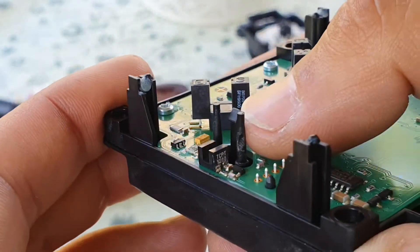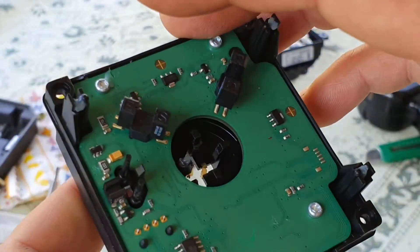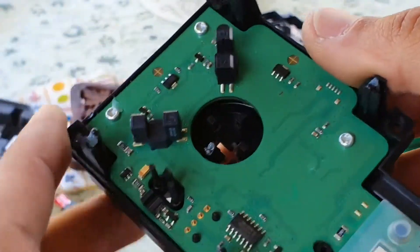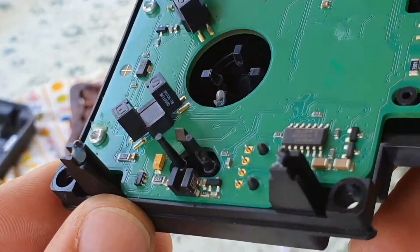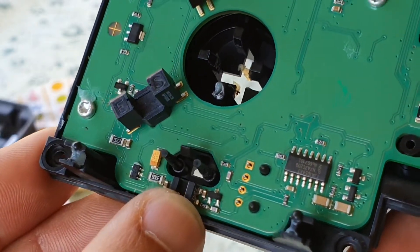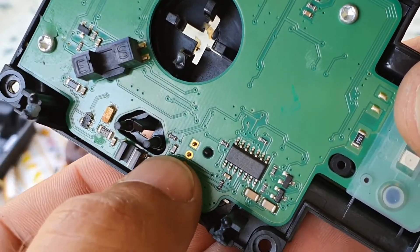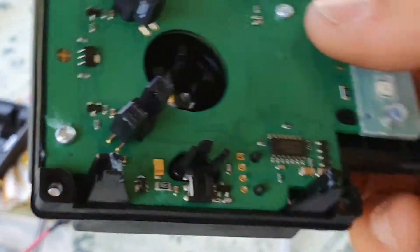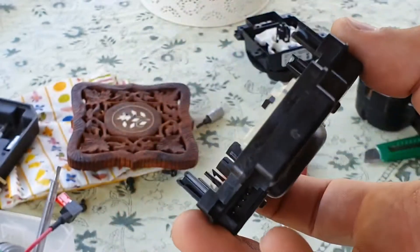I almost damaged this pin — I melted it a little bit because I was too lazy to remove the whole unit. I should have removed the whole motherboard first and then soldered, but it's done now. It's soldered together and looks okay, though it was very challenging with so little space. Now I'm going to put everything back together, reinstall it on the car, and see if the problem is gone.